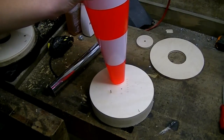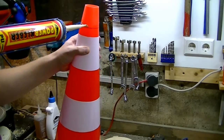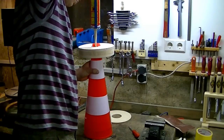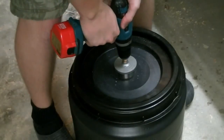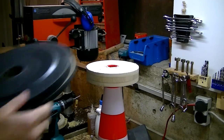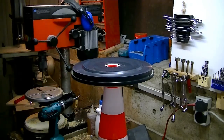Now the cone must be attached to its base. I saw a hole into the disc and secured the cone with a load of construction adhesive. Then I trim off the excess and fasten the lid of the bucket to the cyclone with the remaining disc and several screws.